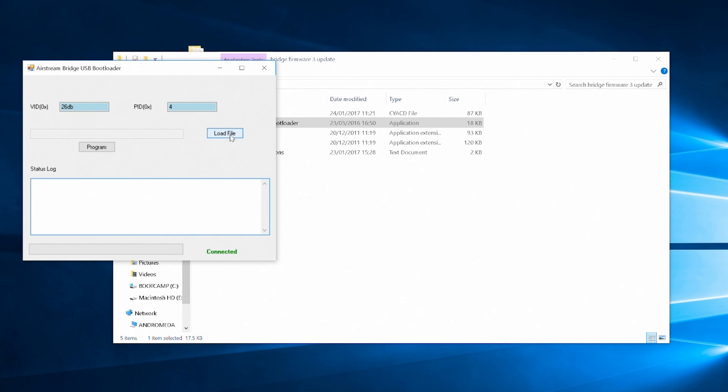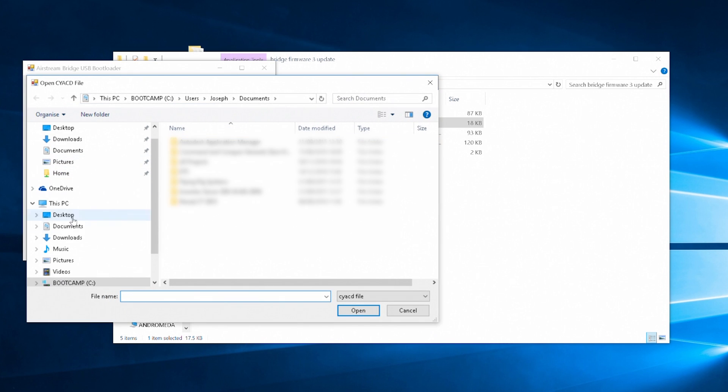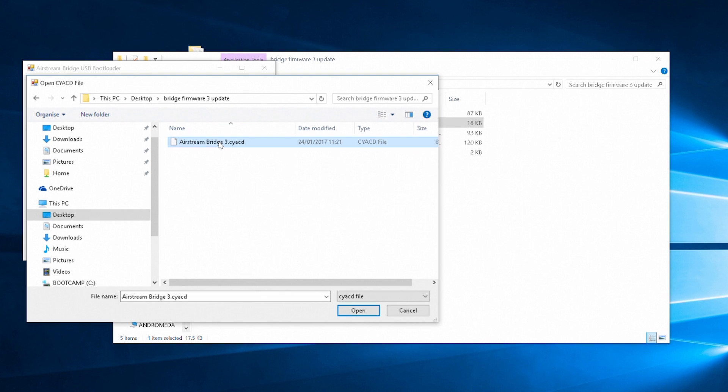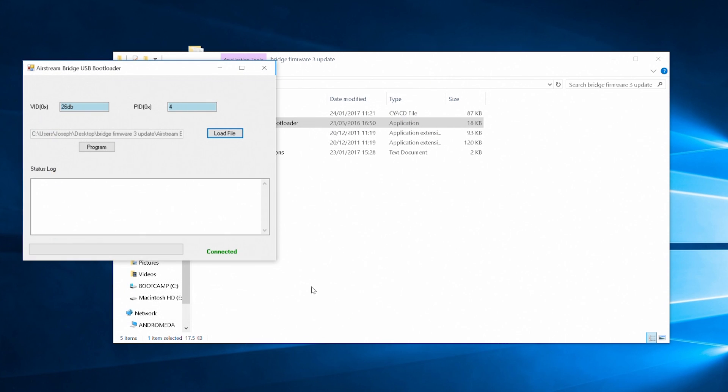Step 4: Press the Load File button and select the Airstream firmware file which ends in the extension .CYACD. Step 5: Press the Program button to load the firmware onto the Airstream Bridge.